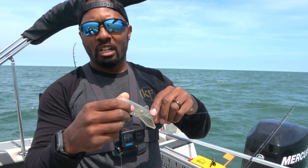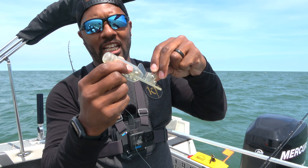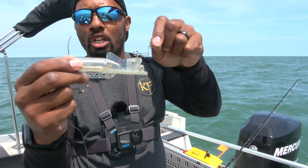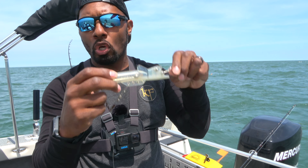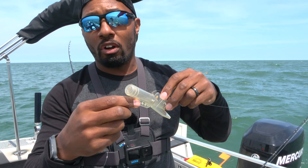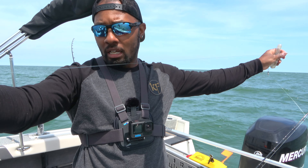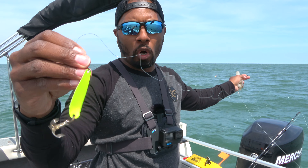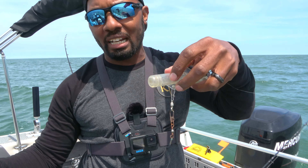Another tool to get your lure to the right spot — and we use this with our planer boards — is the Jet Diver. Similar to the Dipsy Diver, this has the locking feature, meaning the Jet Diver is set. This is a 40 Jet, meaning you put out so much line and it's going to get your lure 40 feet deep. It has a leader, about five to six feet, and then our lure goes on the back. Usually you run a spoon or a worm harness off of that — you typically don't run a crankbait from your Jet Diver.